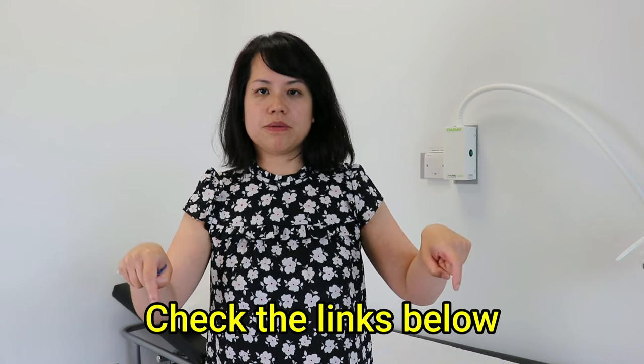If you'd like more information about how to check the threads, click on the links below. These are links to more videos about health.